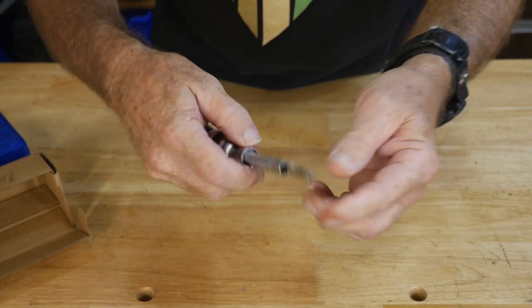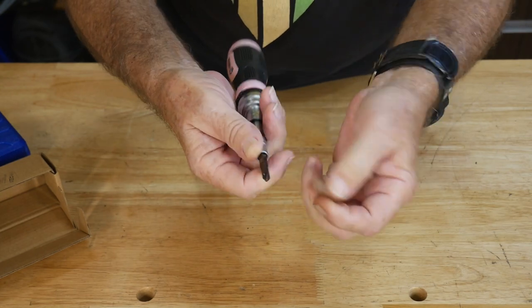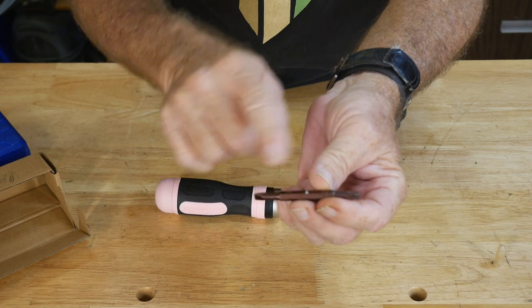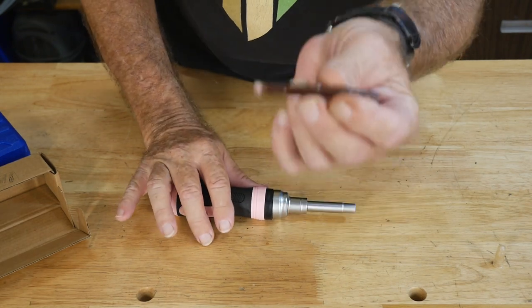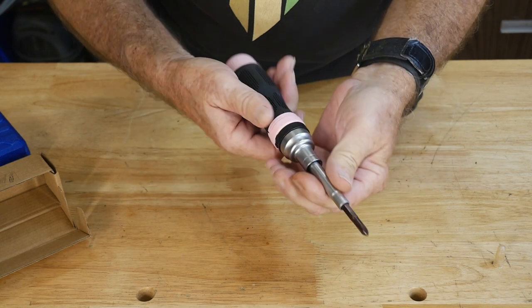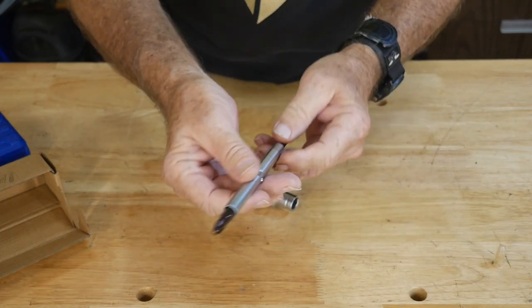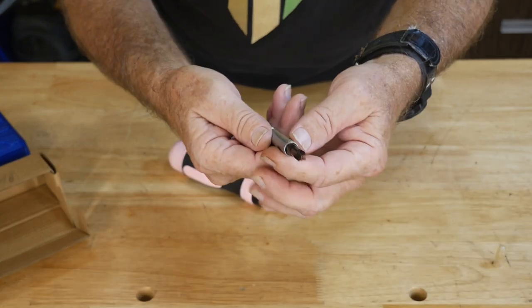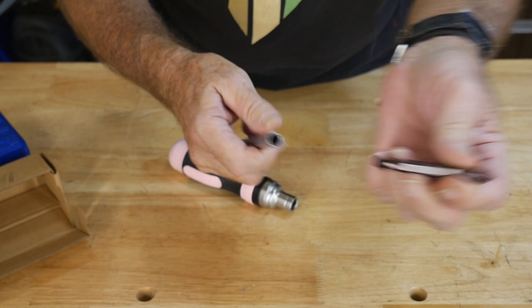Now I'm going to go down to this end. The driver comes automatically with, obviously, two bits at this end — here and here. That's 14. Now this whole shaft can come out and there's another bit there. This is like a number three Phillips. So they really go for the big ones. So there's two more there.